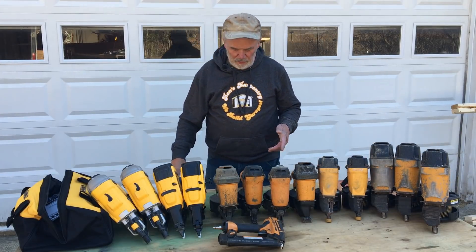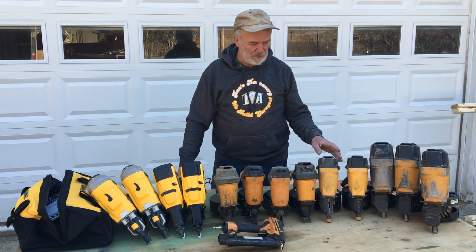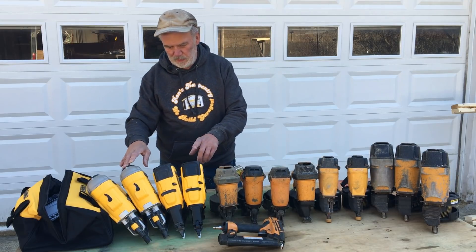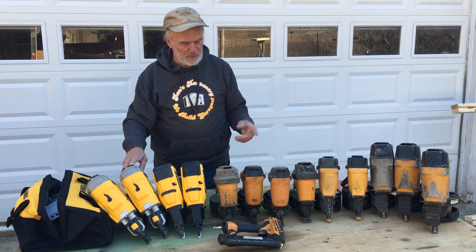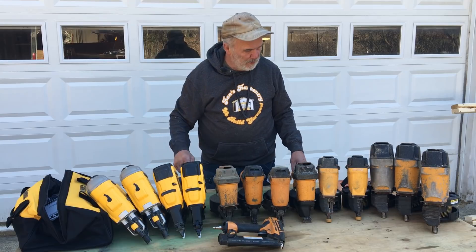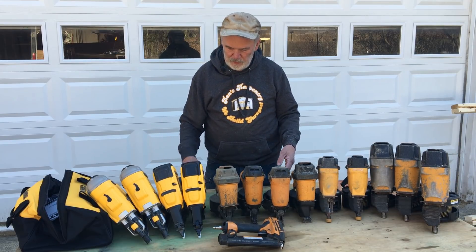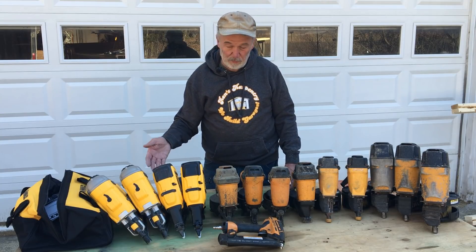Someone had asked about guns — nailing guns — as far as a recommendation. I've always used the Bostitch pneumatics, but now we're switching over to the cordless battery-powered. They both have their advantages. The nice thing about the corded is they're faster, though these go pretty quick. The cost per gun is probably a little bit more for the cordless, mostly because of the batteries.